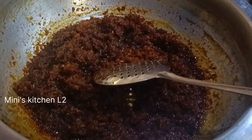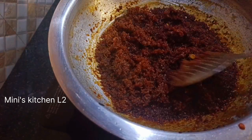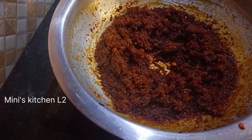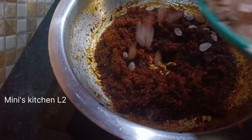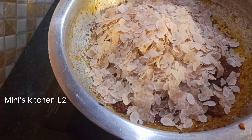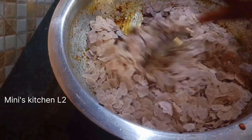Let me try the sauce. I made the sauce. I will mix it and mix it. This is a soft sauce.